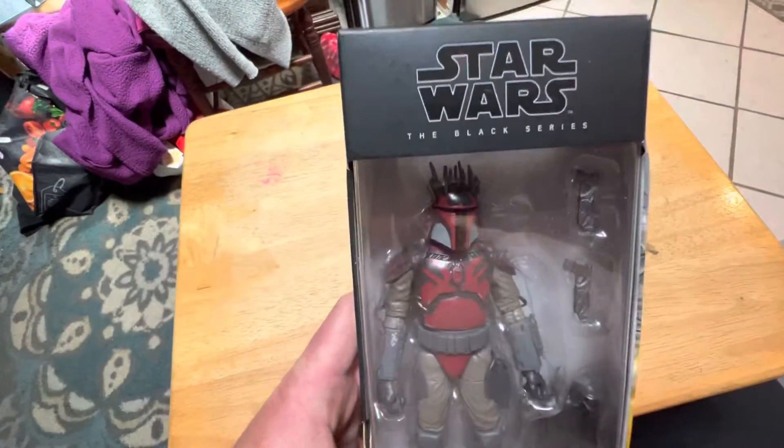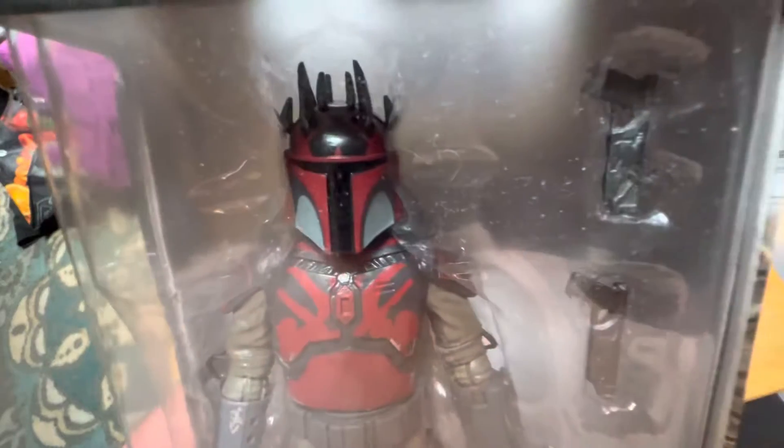He's not new — I just somehow missed out on this. When it came out over a year ago, I do not know how.